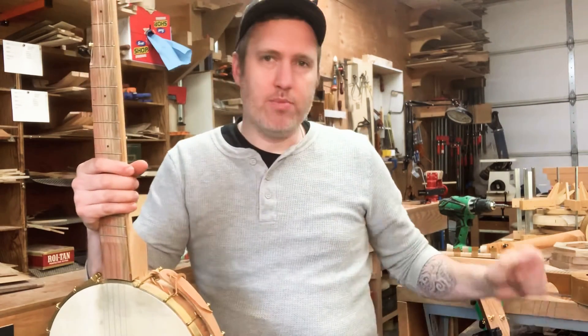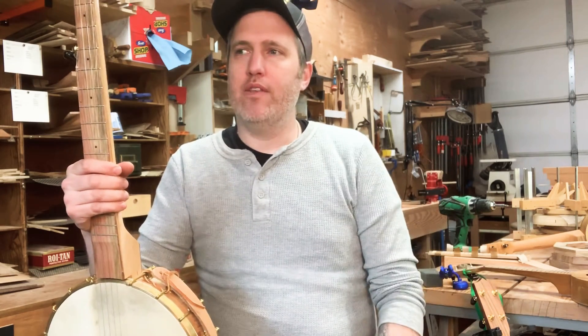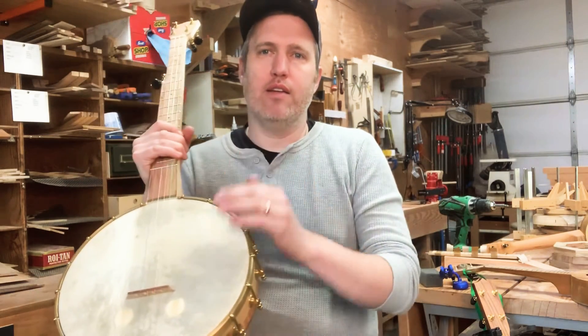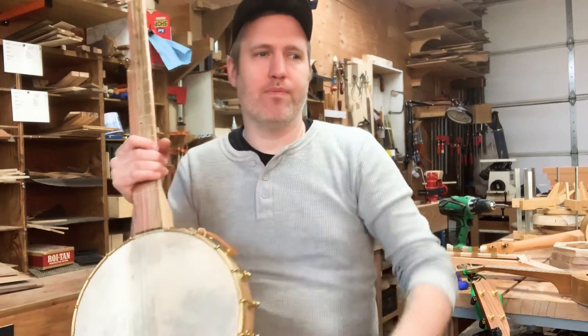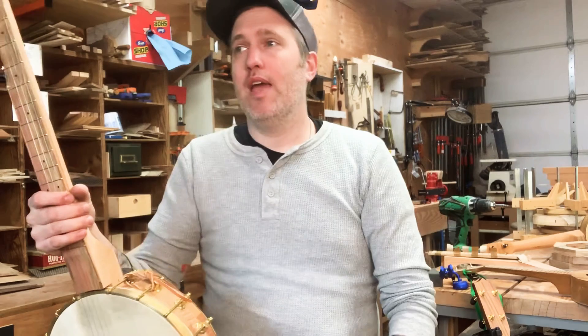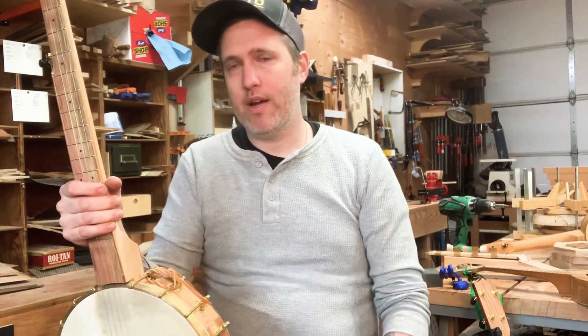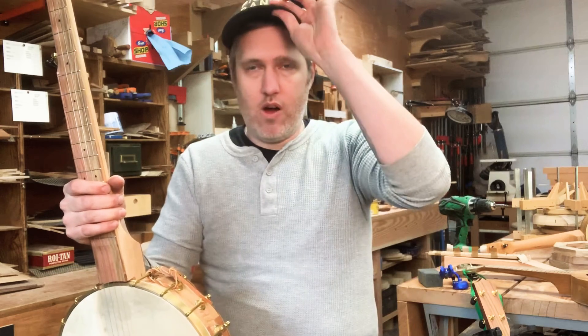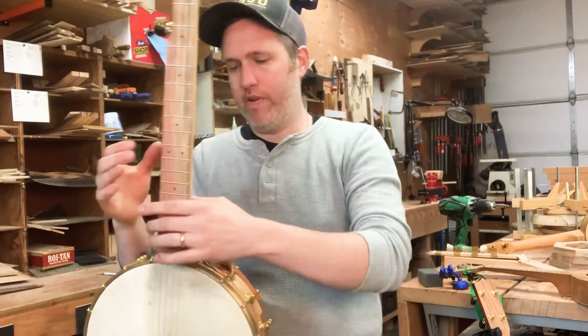The other one is made from the same maple and pistachio — even the same batch of maple. The only difference is it's got a synthetic head and a small rolled brass tone ring on the top. I like how both sound, so I thought I'd just play them both and you can decide what you like better. In the future I'll offer people the choice of either a wood rim or wood rim with a tone ring, giving a little more variation to the sound.